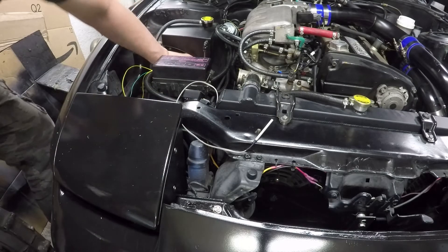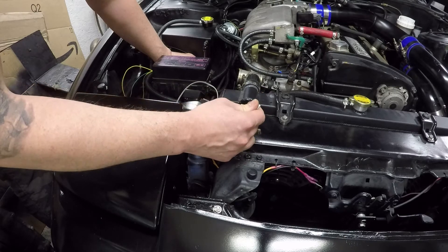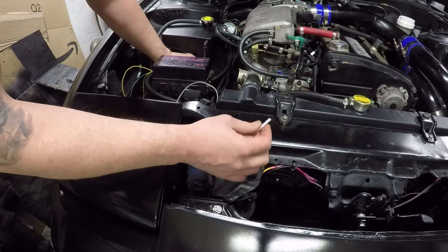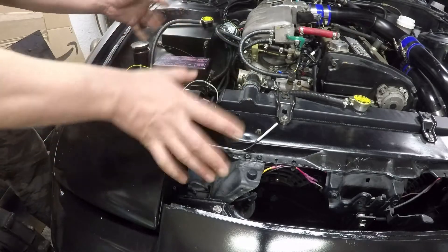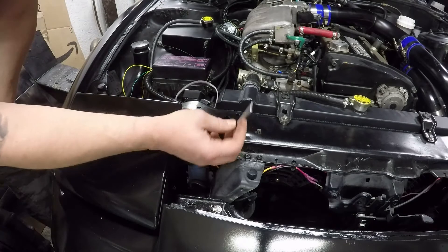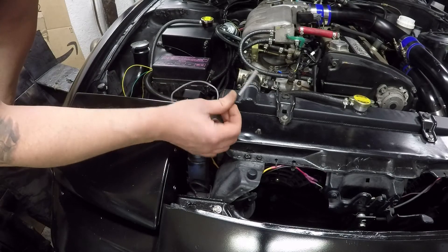And there they are — the fans came on. I put my hand on the probe and it is quite warm. Once the heat soaked back out of the probe the fans kicked off, so everything is working. The wiring just needs to be finalized. The probe will eventually go into the top corner of the radiator where it can get good flow from the top hose, which should be a great spot for temperature pickup.